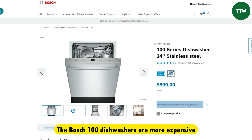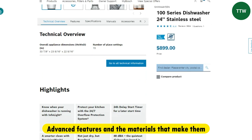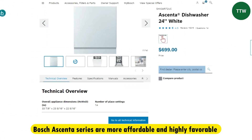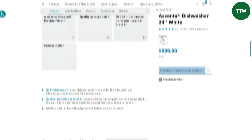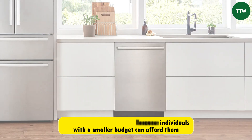Price. The Bosch 100 dishwashers are more expensive, which could result from the more advanced features and the materials that make them. Conversely, the Bosch Ascenta series are more affordable and highly favorable for individuals on a smaller budget. So in this case, the Bosch 100 series is better because people with a smaller budget can afford them too.